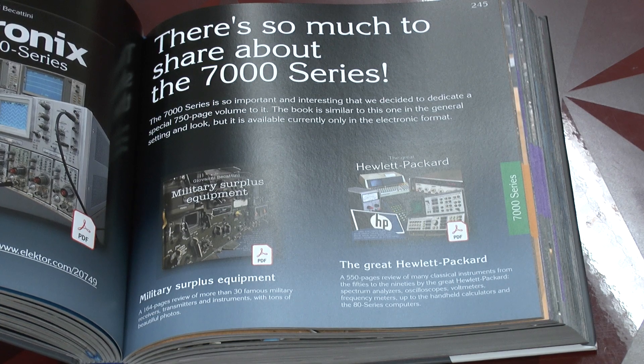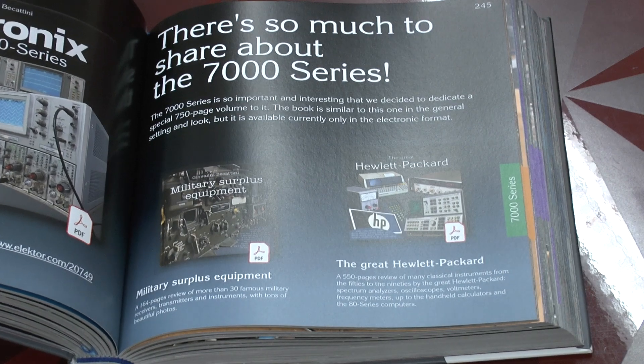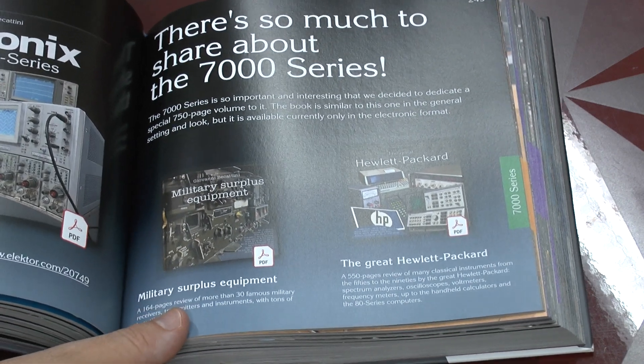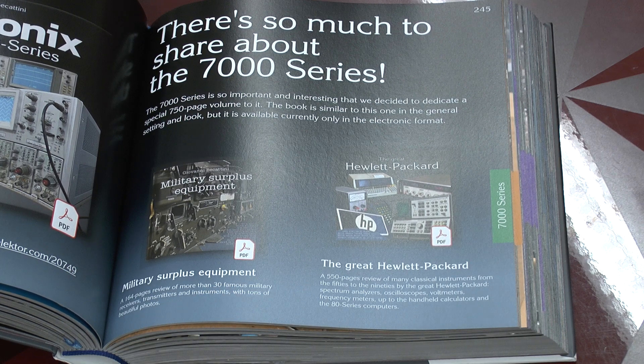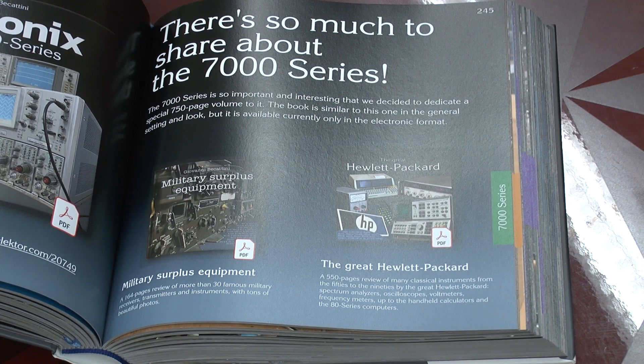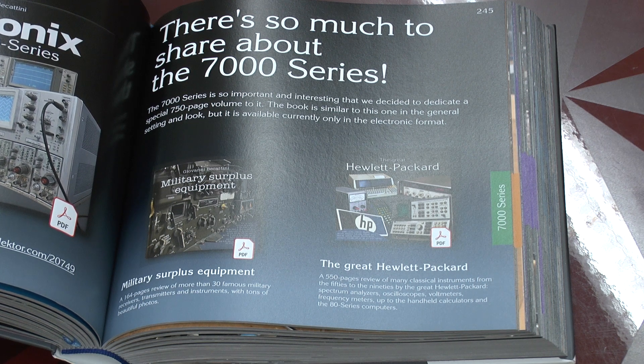When it comes to the 7000 series in particular, Beccatini really loves them. Inside the book, you find two links to additional ebooks which contain further information on the topics at hand.